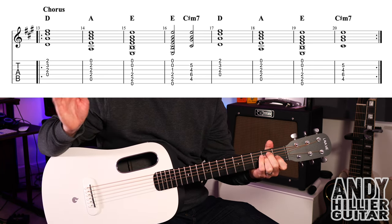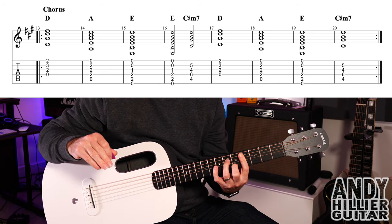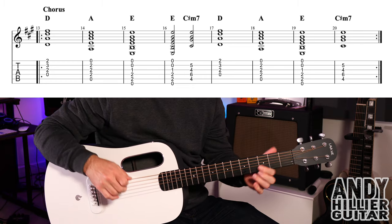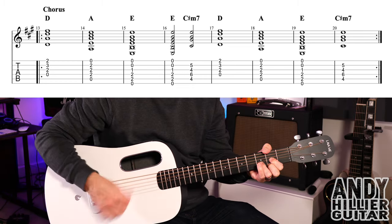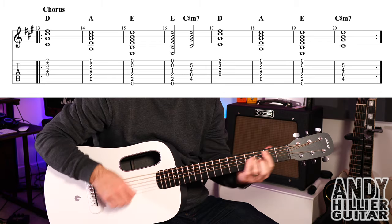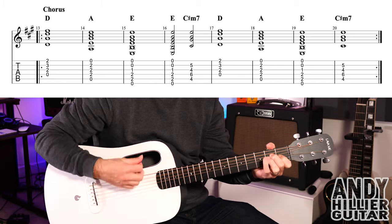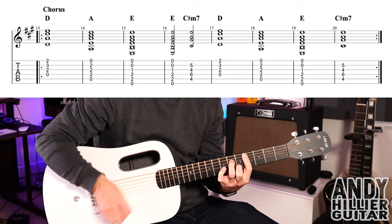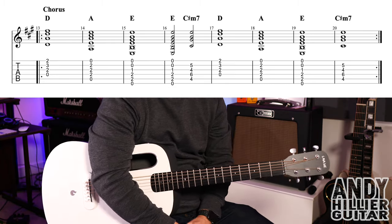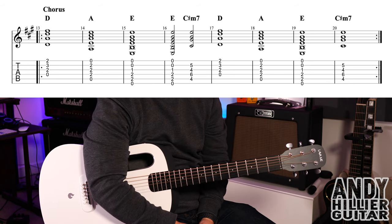Then D for a bar, A for a bar, E for one bar, and then C sharp minor for the whole bar of bar 20. And then that whole thing repeats. So the whole line goes... And that repeats. It then goes back to the verse, and then it just does this chorus, keeps repeating it till the end of the song.